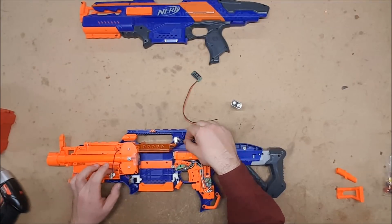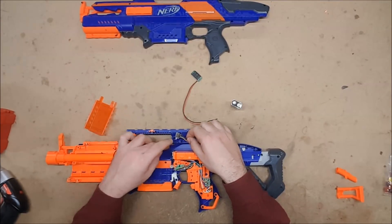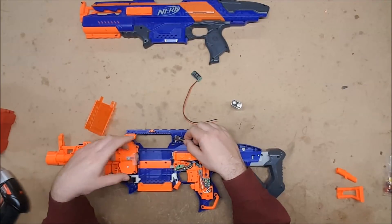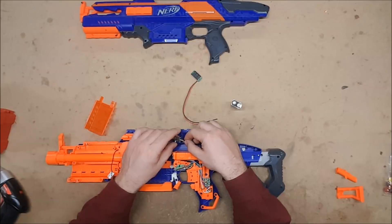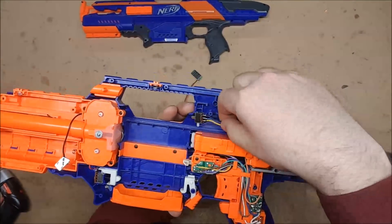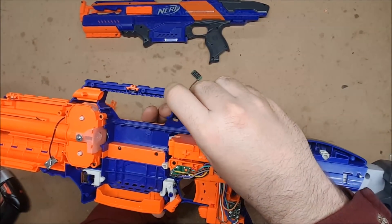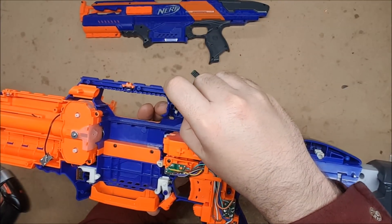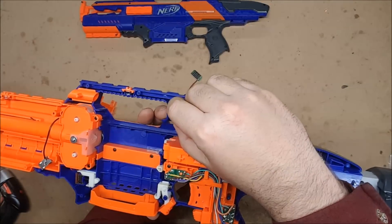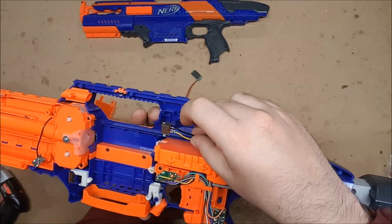In this case we're going to be connecting it to the jam door switch, which previously had three wires going to it because it utilized the electric brake — so when you open the jam door it would short out and halt the flywheel motors to bring it to a complete stop so you didn't have to worry about getting your fingers caught in the flywheels. But we're only going to be using two of the three terminals: the center one and the farthest one from the switch. The center one is the common and the far one is the normally open — the one that gets connected when you press it, which is what we want. The front one will not have anything connected to it because we don't need it.